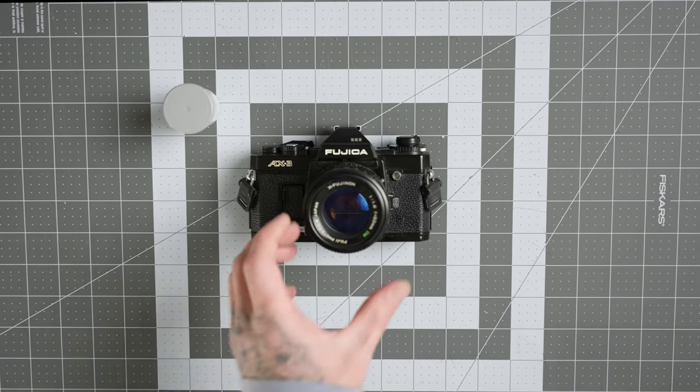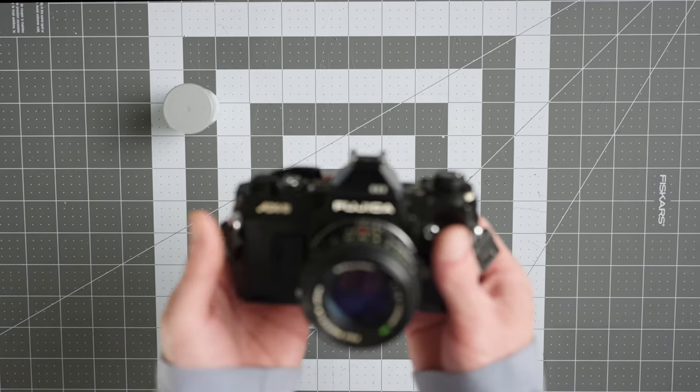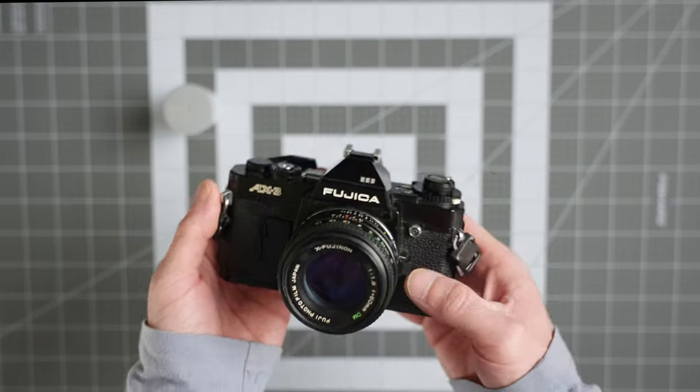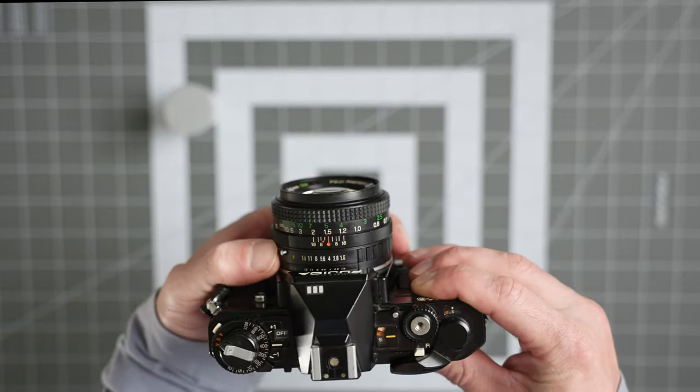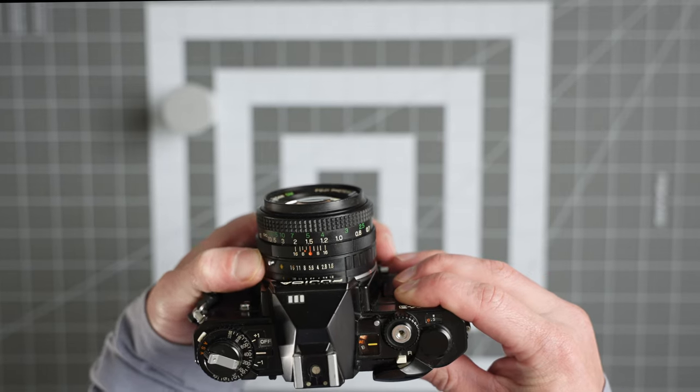Good morning internet and welcome back to Matic Film Society. Today we are taking a look at the Fujica AX3 and showing you how to shoot this camera. This is a really good starter camera and very simple to use.